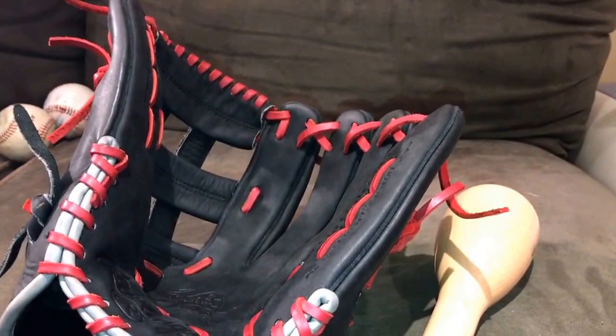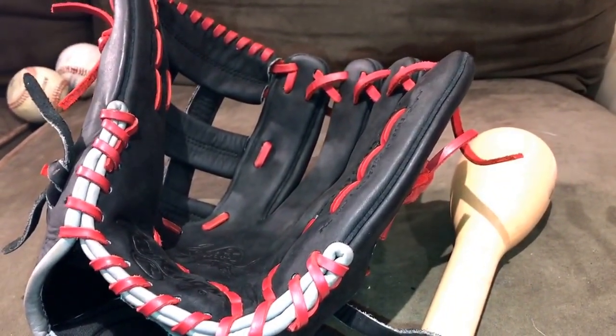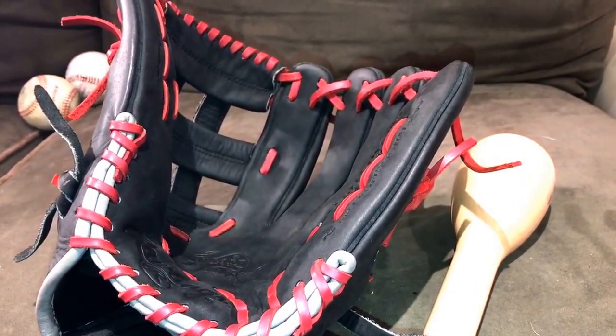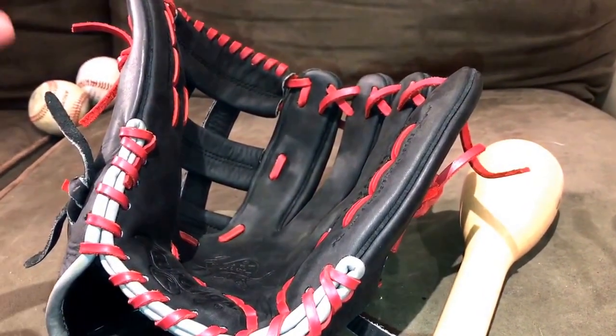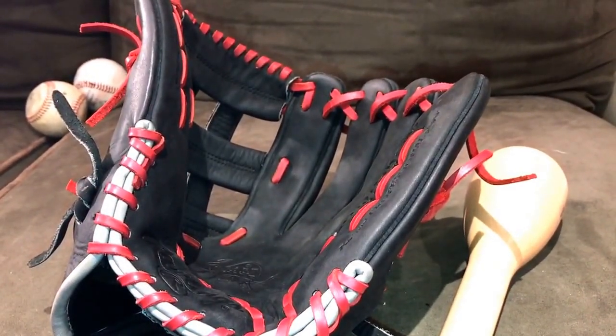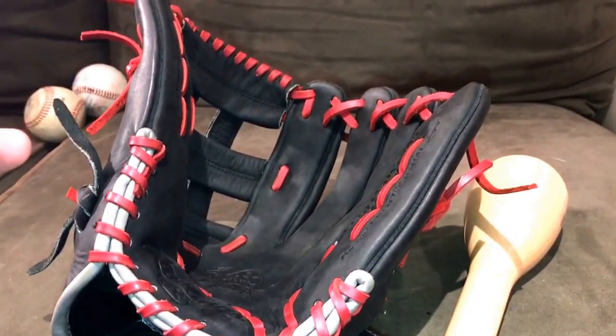I feel like the H-web provides the best web as far as pocket depth goes. So if you want a super deep pocket, I'd go with that. If you want something a little more shallow, I'd say the trapeze or the modified trap is probably a better web for you. That's really it for outfield gloves. If you have a modified trapeze 1275, you're an idiot — Shoop has one.